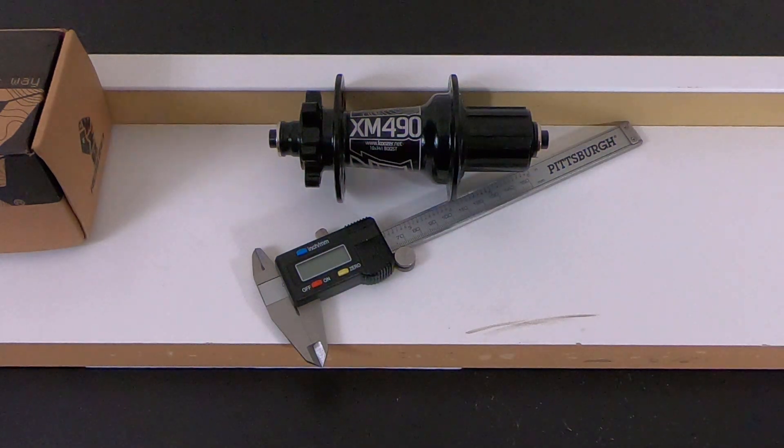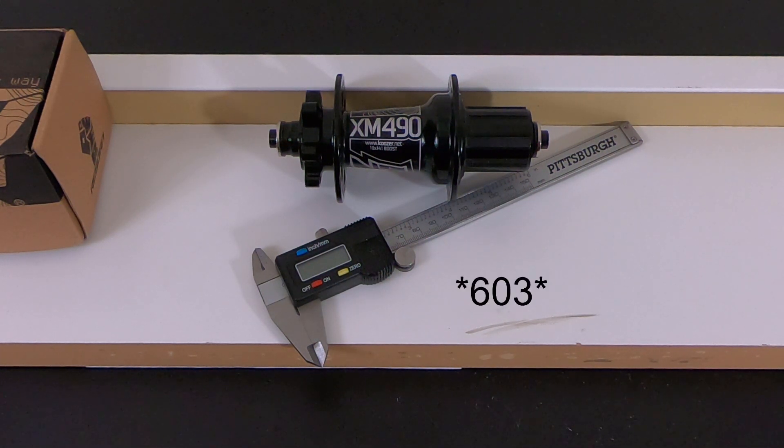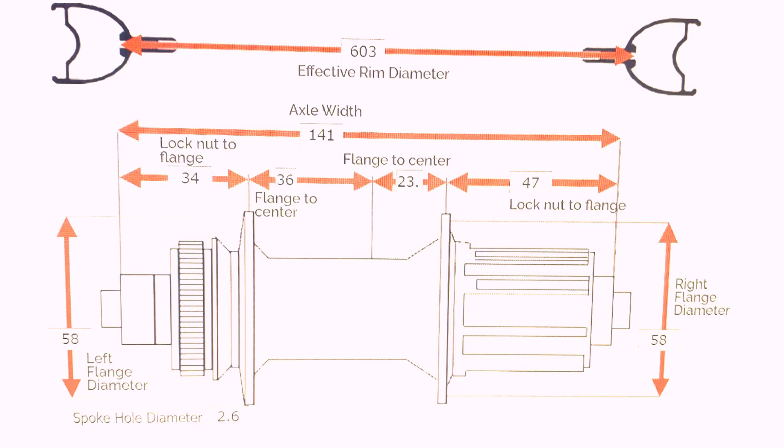On the spoke calculator, I put in that I'm going to use a WTBI 29 rim. On the web I found it had a 606 millimeter effective diameter. But once I actually get my rims, I'm going to measure it and get exact measurements, because the ones on the web are not always right.